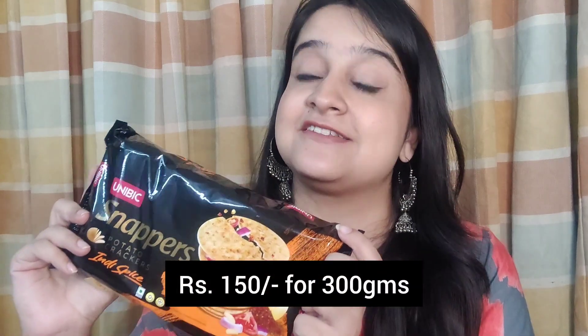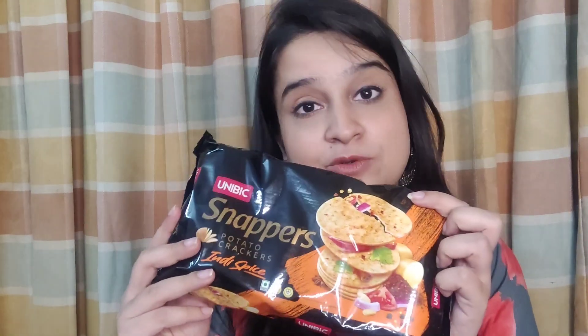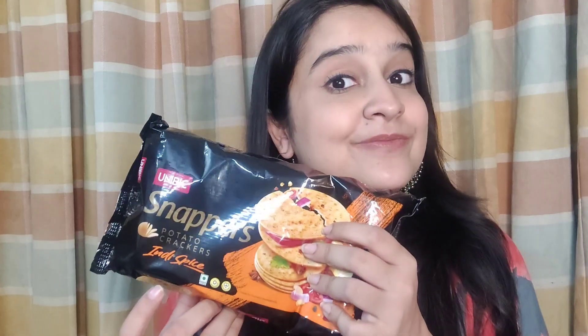This family pack retails for ₹150 and has 300 grams of product in it. It has four different packets inside, so that's pretty good, and each packet has a good number of biscuits inside — we'll see exactly how many. This one is pure vegetarian, has zero percent cholesterol, and is also trans fat free, which is a good thing.